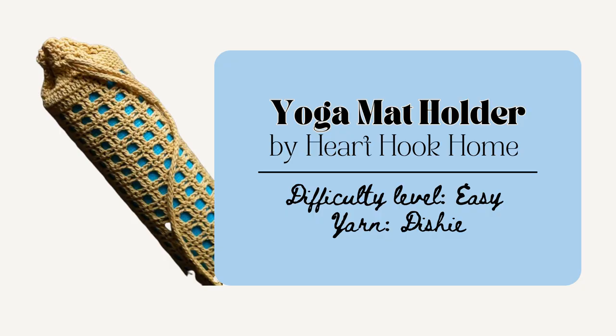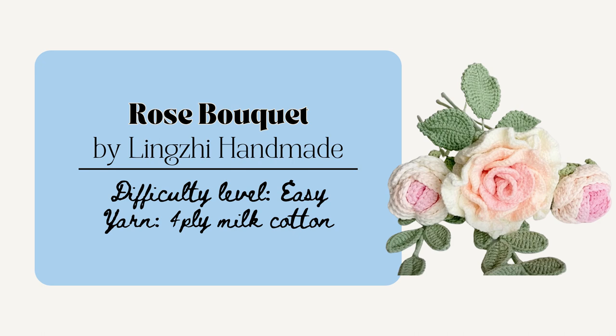I really like this yoga mat bag by Heart Hook Home. This would be really nice for that yoga lover in your life and this pattern fits the standard yoga mat that's 14 inches in circumference and 25 inches long. I think this would be really nice to customize it and add some beads as you like as well. Roses don't last forever but this rose bouquet by Li Jive Handmade will! This one is so creative — it's a flower rose bouquet and it'd be perfect to pair with a nice little vase or wrap up in some fun paper like a store-bought bouquet. You could also add any little beads or pearls as you like.